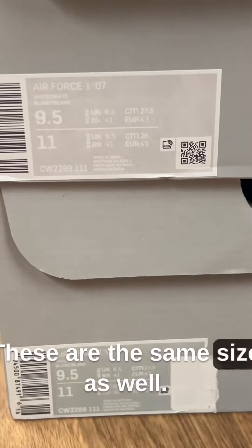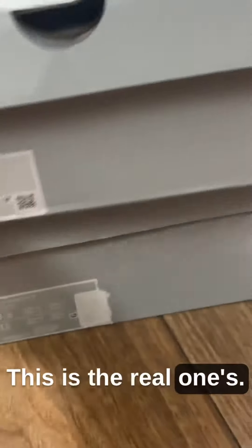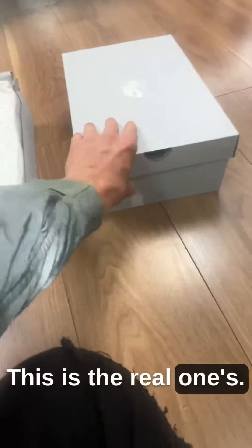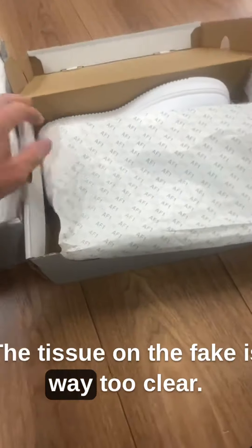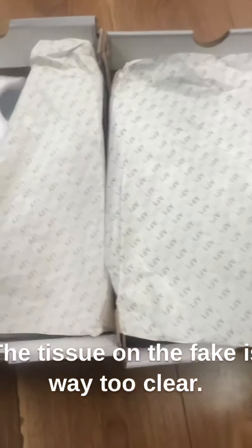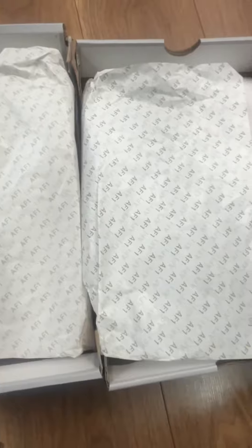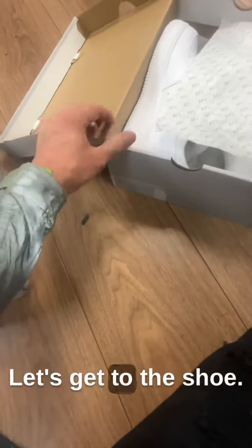These are the same size as well — this is the real one. The tissue on the fake is way, way too clear; it should be more faded. Let's get to the shoe.